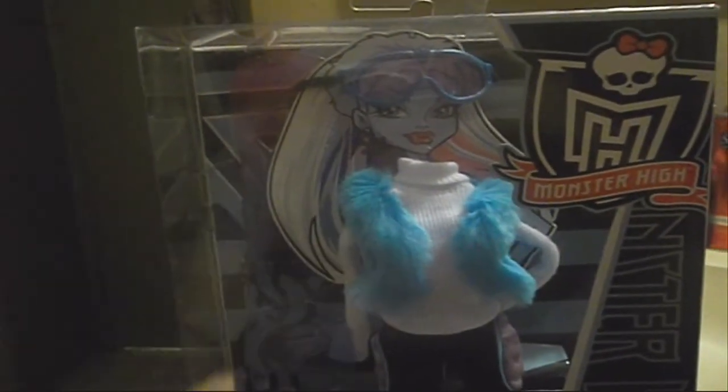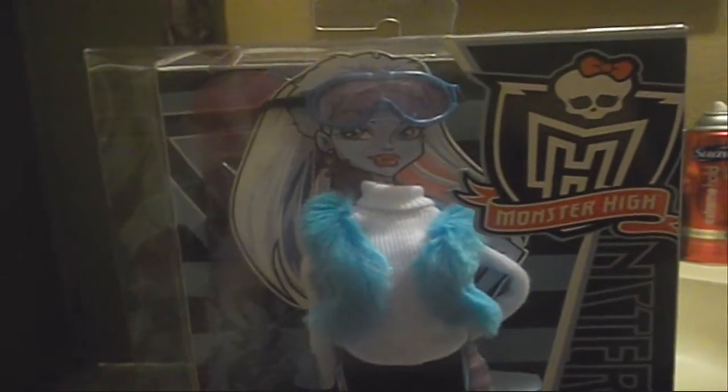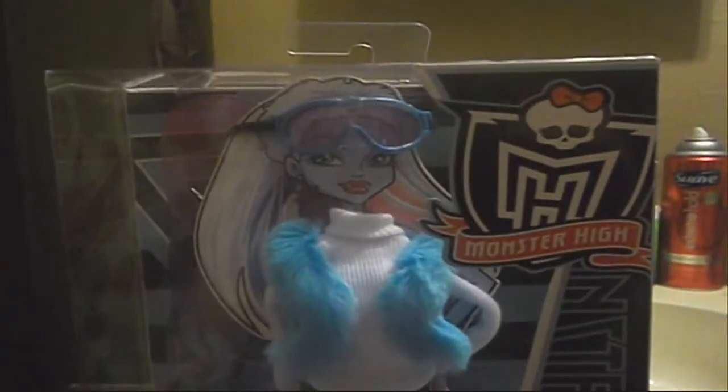Hey guys, today I'm going to be doing a review on the Monster High Abbey Romano Fashion Pack. Sorry if I'm whispering — I'm in my bathroom just to get some lighting.